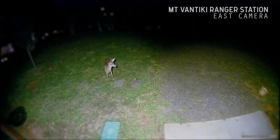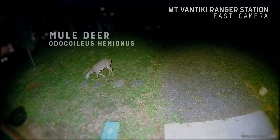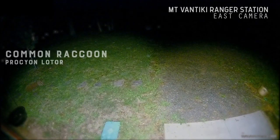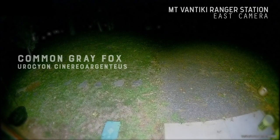Since we dug the hole for the fountain a few weeks ago — you can see the hole there to the left of the screen — the fountain itself is waiting to be put in the ground, it's in the bottom left corner of the screen. Lots of nocturnal visitors have swung by and checked out the progress. The variety you see here will give you a pretty good idea of why I cannot wait to get the water fountain up and running so we can attract even more wildlife.